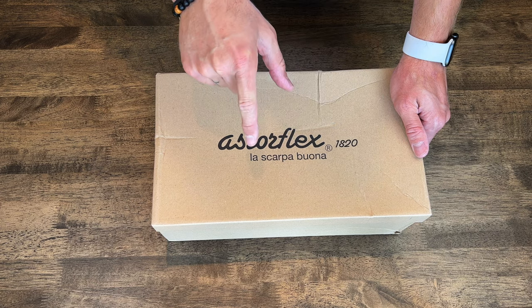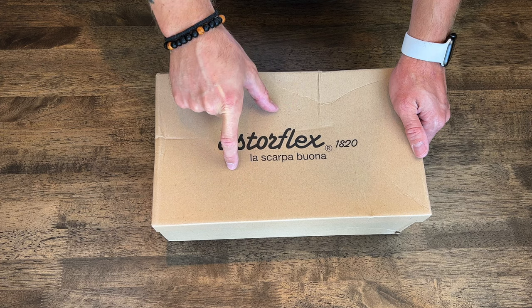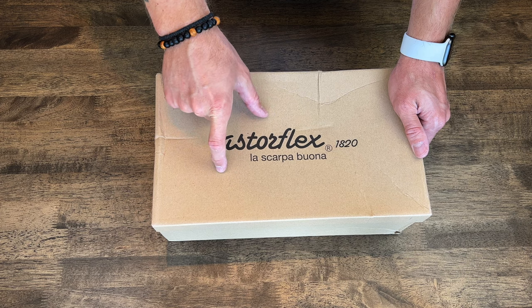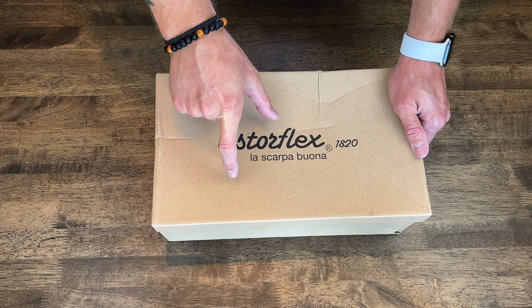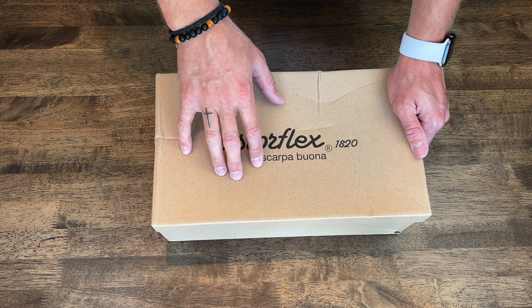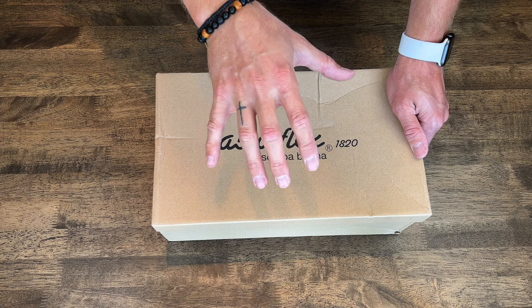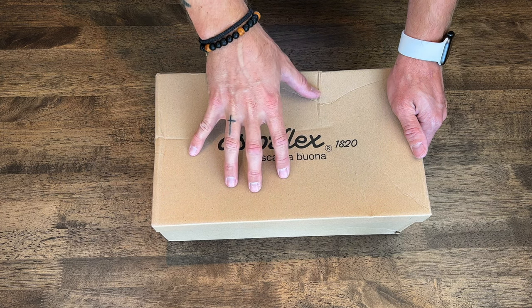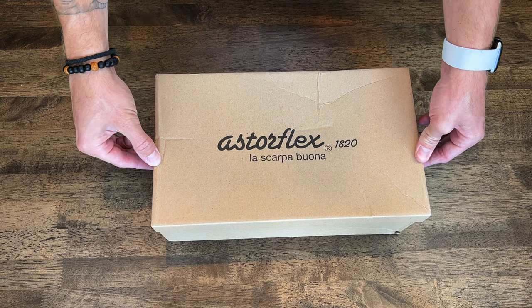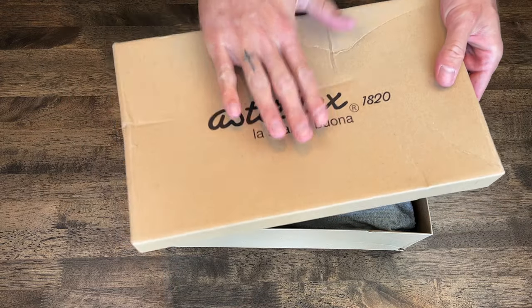These are by Asterflex. These shoes are handmade in Italy and they've been handmade by the same family since the 19th century. You can go on Asterflex and read on their website all their bio and just how incredible of a company they are — it's super cool.